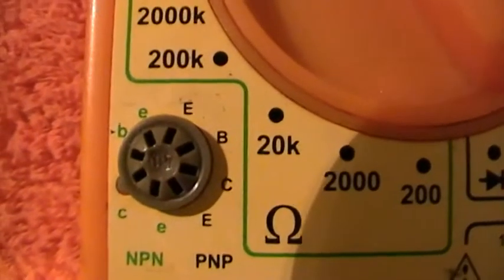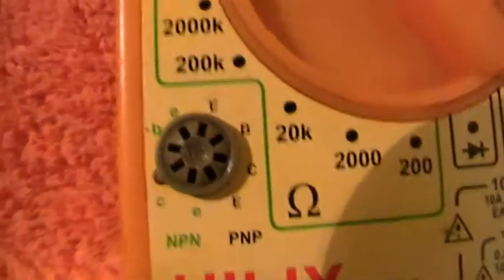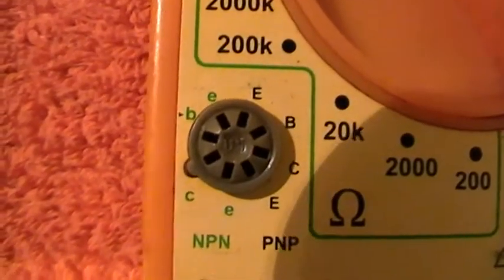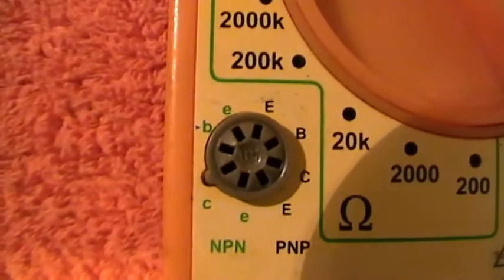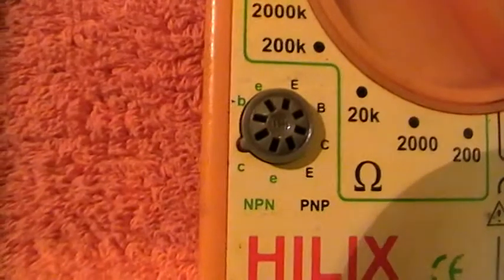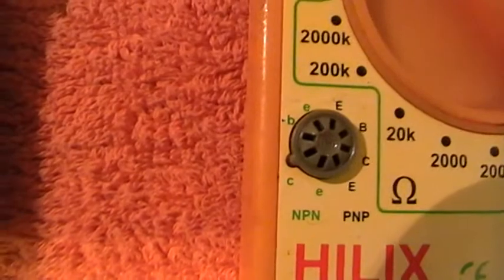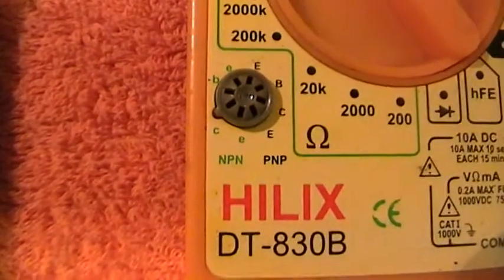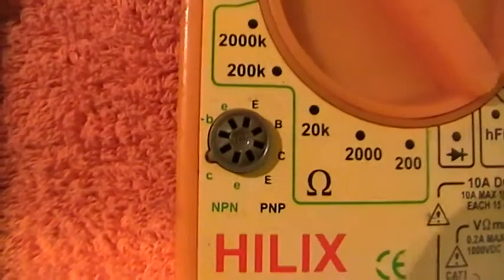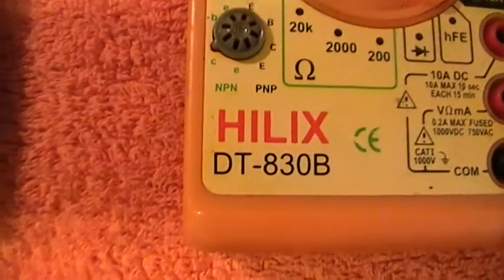Nowadays they're mainly NPN. In my day they were germanium — some of you might remember the OC44s, the GT numbers like GT114. The OC171 was one of the first high-frequency transistors; I was able to make my little VHF tuner with it. Some of you out there will remember that — it was a little circuit sold by Henry's Radio at Tottenham Court Road.